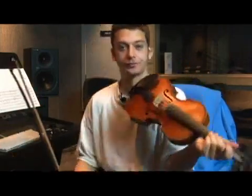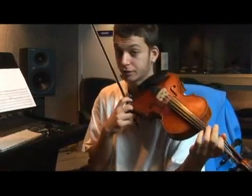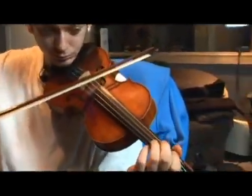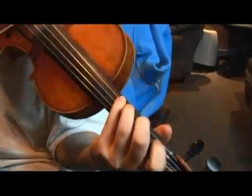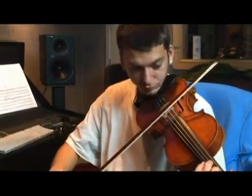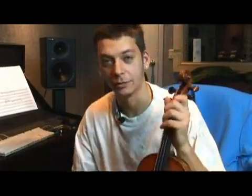First, let's play our A flat major scale. It starts off with your first finger on the G string. That's our A flat major scale.